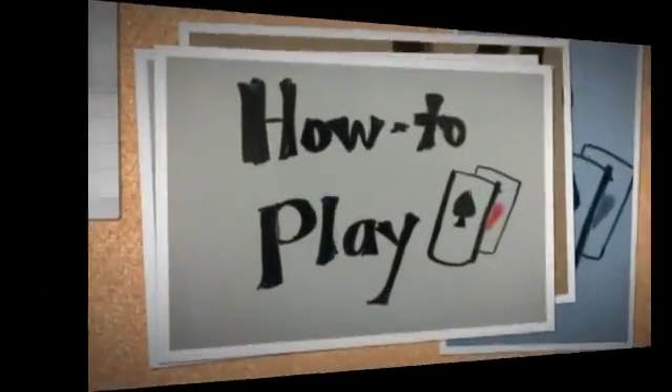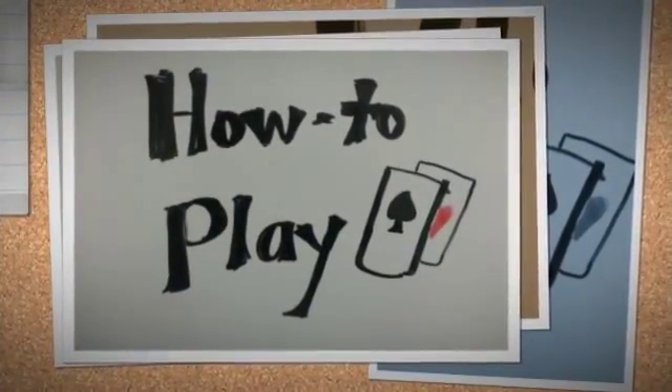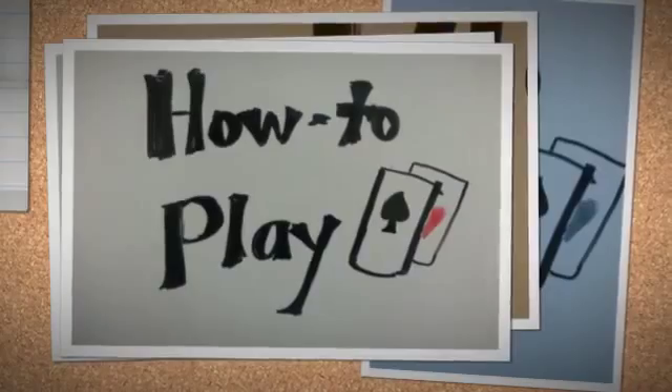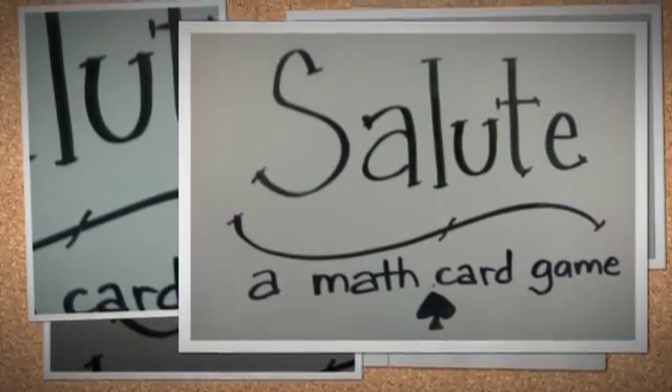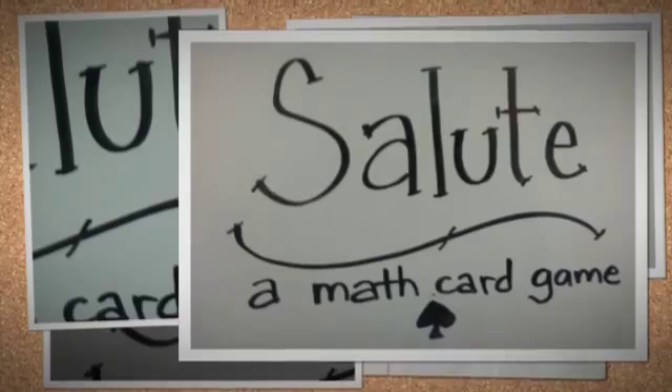Hi, Mrs. Ellen. I'm going to be teaching you a math game called Salute. You'll need a few things: you'll need three people — two of them are going to be players of the game, one of them is going to be a referee — and then you'll also need a deck of cards.